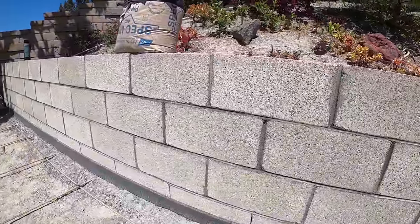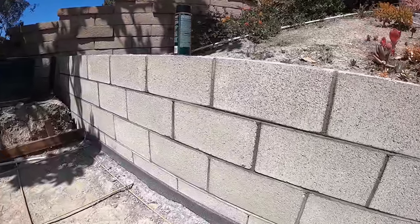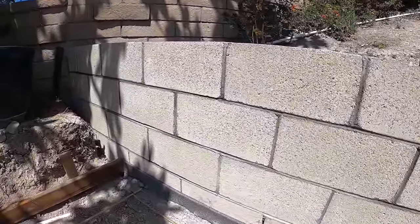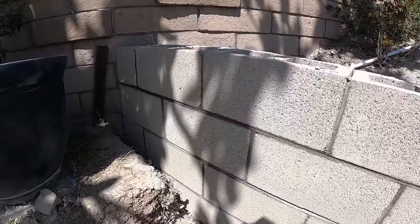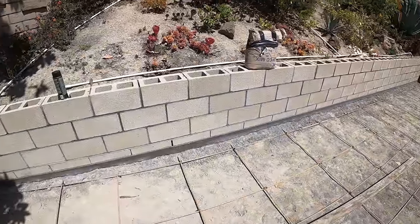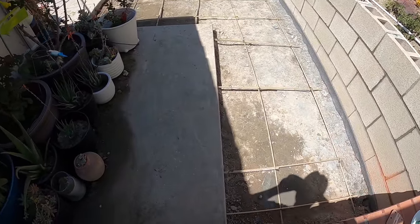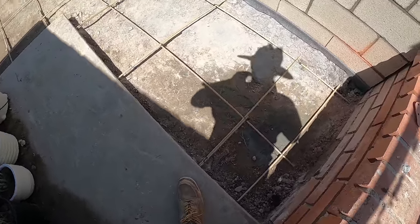What we can do now is go ahead and pour the slab and fill up the block at the same time because we're pumping it. It makes it really easy to fill the block up at this point. Once that's filled up, we can go ahead and start the cap.